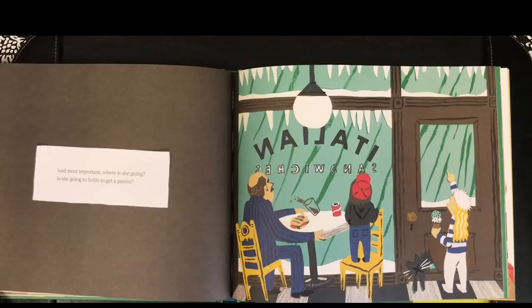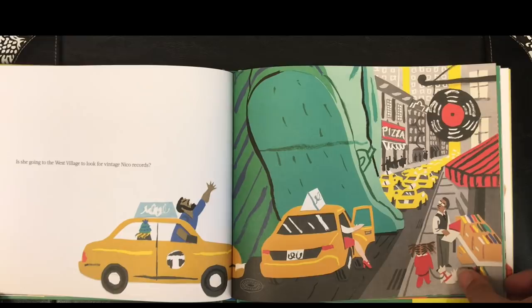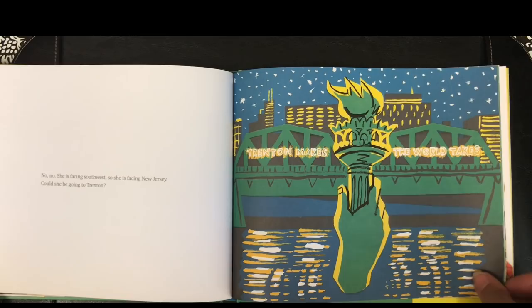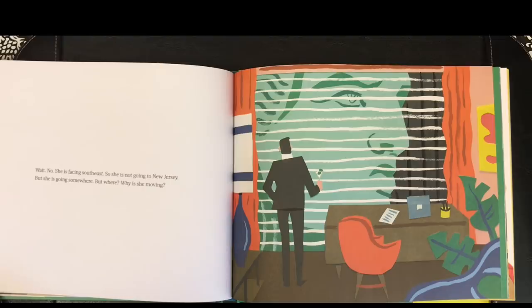And most important, where is she going? Is she going to SoHo to get a panini? Is she going to the West Village to look for vintage Nike records? No, no. She's facing southeast, so she is not going to New Jersey. But she is going somewhere. But where? Why is she moving?